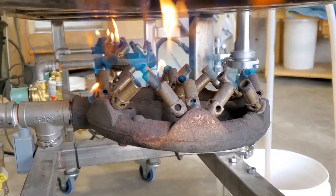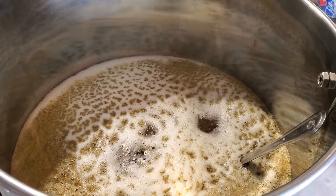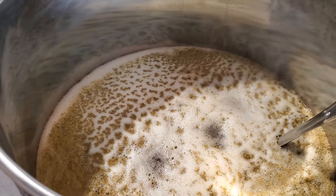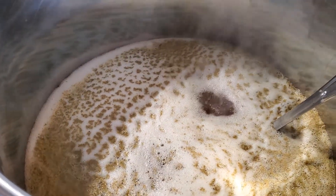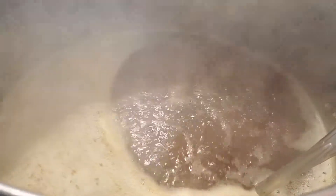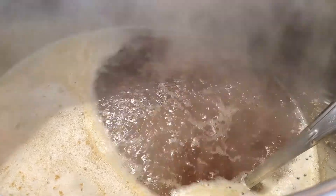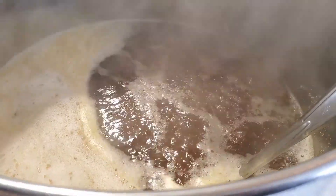We're getting real close to a boil, it's trying to burst through those hops — and there we go, a beautiful little boil going on here. I'm going to give it a 60-minute boil and we'll be adding the next hops at 15 minutes remaining.